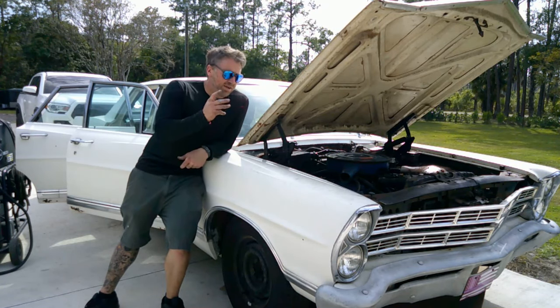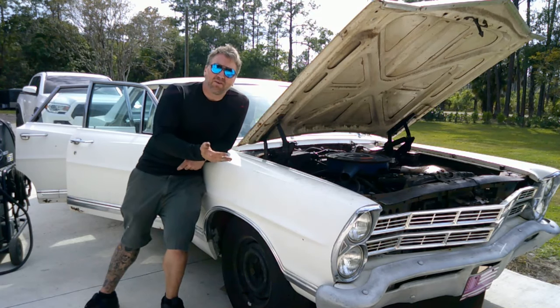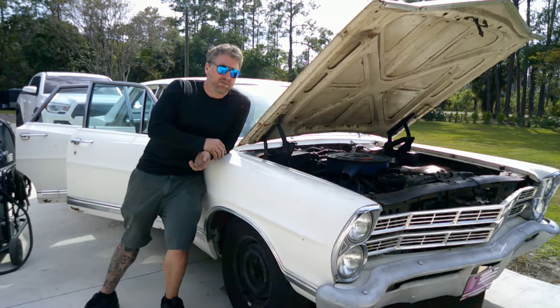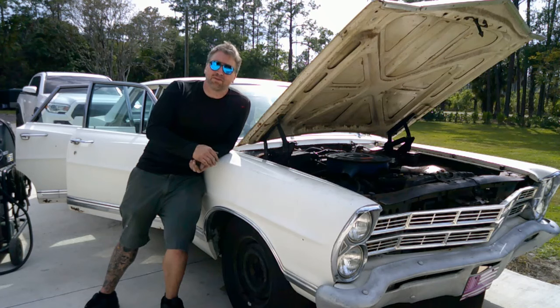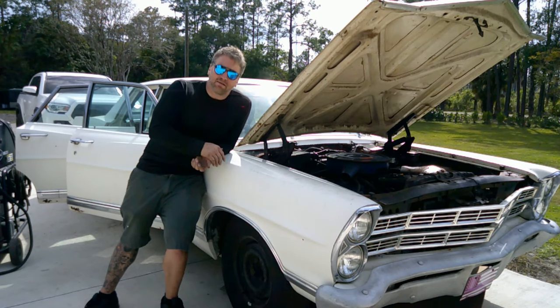Now that we're charging, it runs great. We did an oil change, a tune-up - spark plugs, spark plug wires, cap and rotor, rebuilt the carburetor. The transmission's got a leak, but I'm going to put some transmission sealer in it and drive it around, hopefully it seals itself, because I don't feel like pulling the transmission. For the next couple episodes it's going to be just rust repair. That's it - stay tuned.